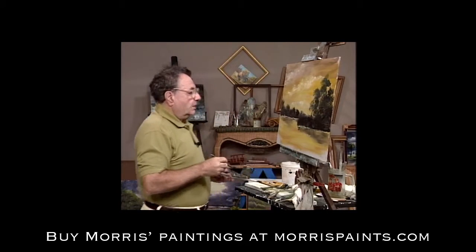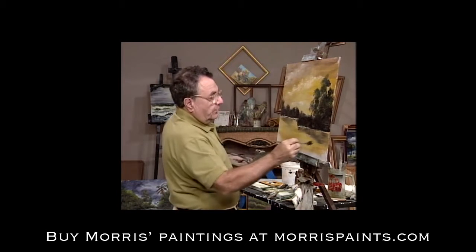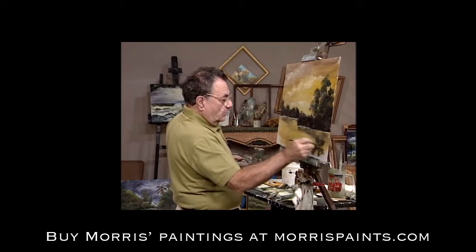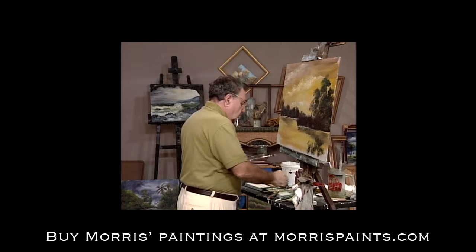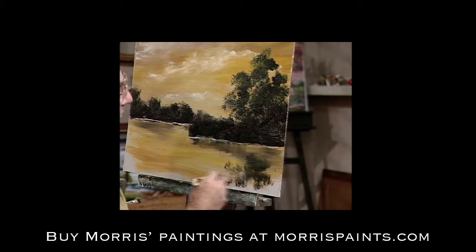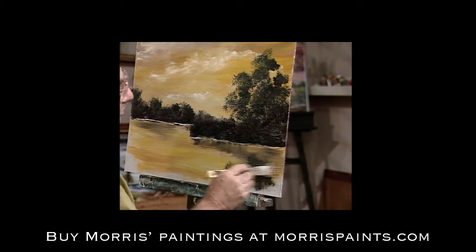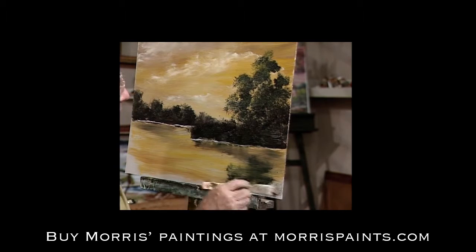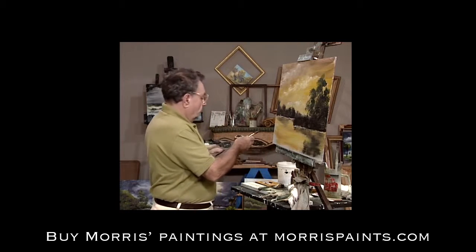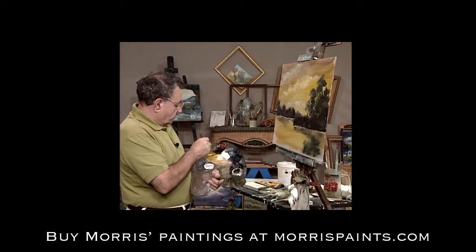We're going to start adding some highlights to that foliage now. Let's reflect that down into the water too — let's pull it down here. And while we're at it, we'll just soften it out with that same brush. Usually the reflections in the water are actually darker than the subject itself. But it's not a hard and fast rule — you can work for it, but if you don't do it, it's not going to hurt your painting. Your painting is still going to look very pretty.